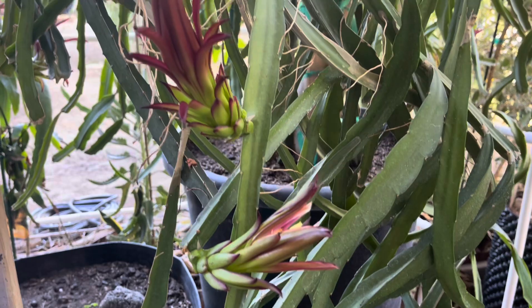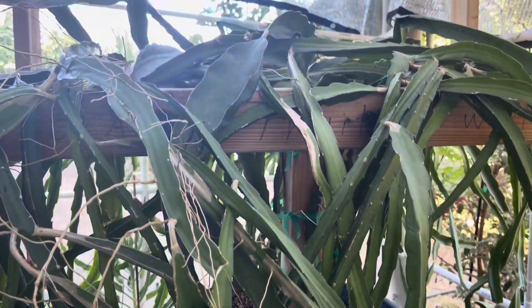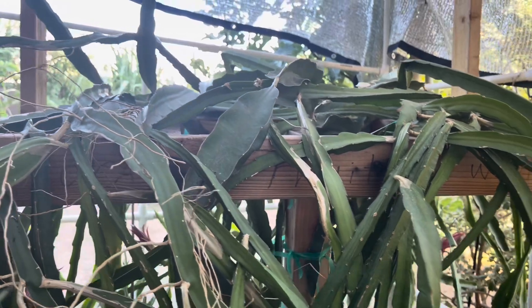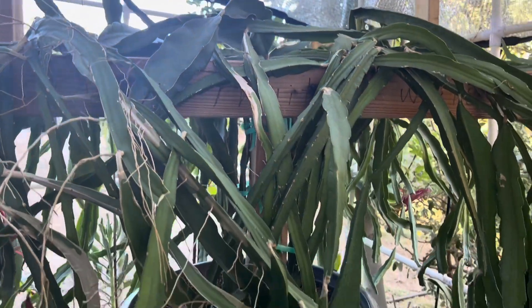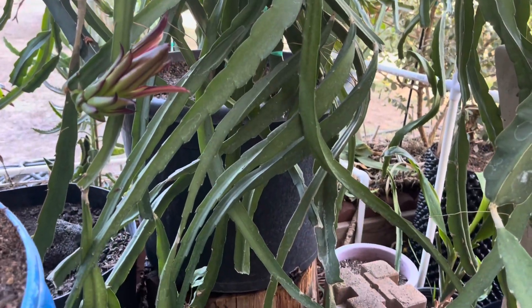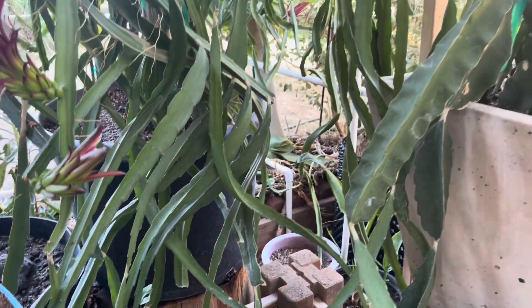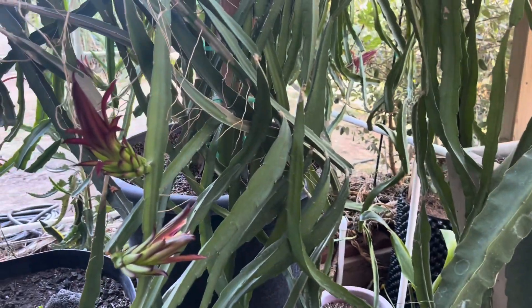So this one — I got to pollinate this one, right? I got different types in here, but I got to pollinate them, right? So now, this one is over three years, around three years or so. You know what I mean, ja people? With this one, I got to pollinate it.